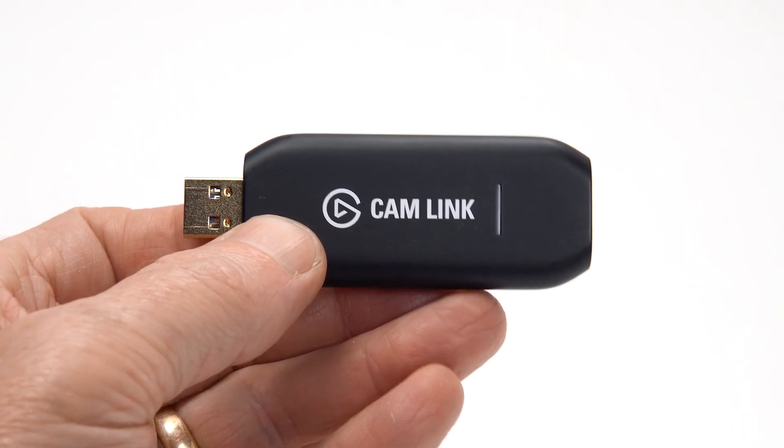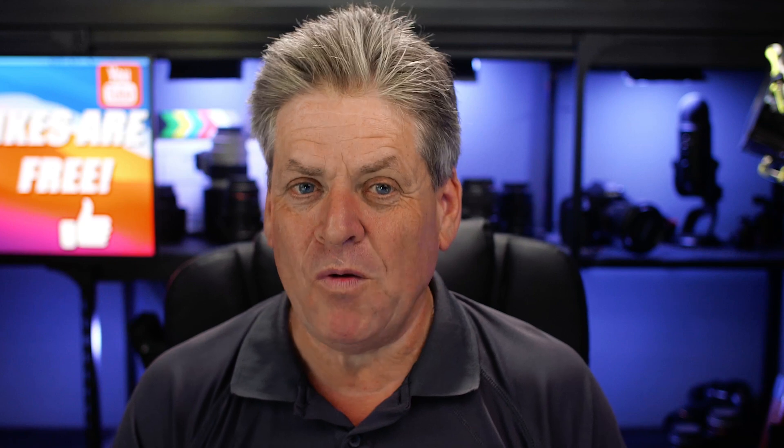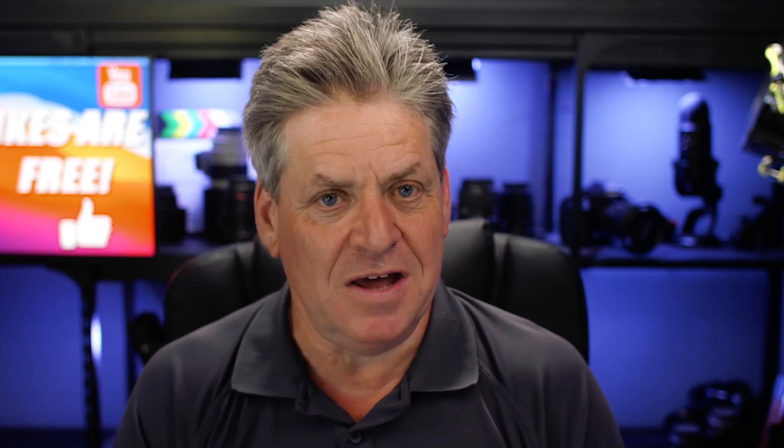I've seen people connect up to 12 cameras without any problems at all, and I'm going to show you how to do it. First off, if you're only connecting one camera, you're better off sticking with the Elgato 4K Cam Link. And frankly, if I only needed to connect two cameras, I'd just get two Elgatos and see if it worked.